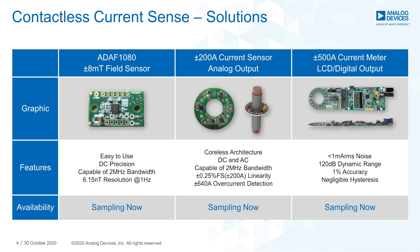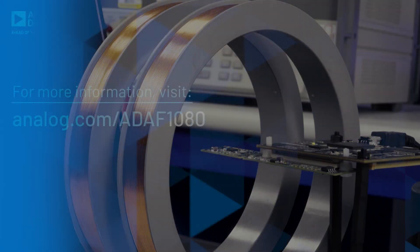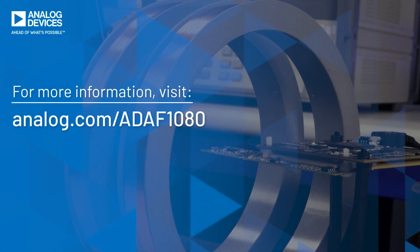These differentiated solutions are all enabled by AMR's higher dynamic range, higher bandwidth, and thinner form factor over existing technologies. All of these demos are actively sampling with the ADAF 1080, expected to release in May 2021. AMR offers game-changing performance to any application using contactless current sensing. Contact an ADI sales representative to order an evaluation board today to see how AMR can improve the dynamic range and offset of your system.